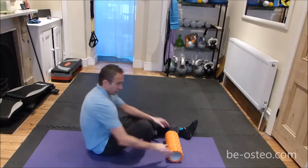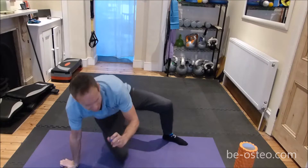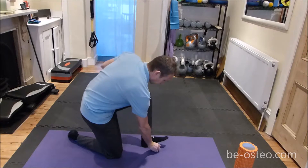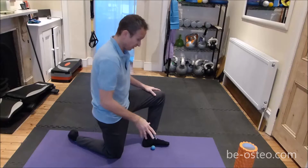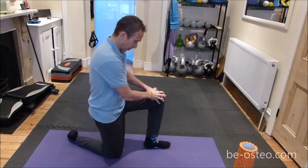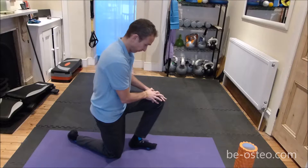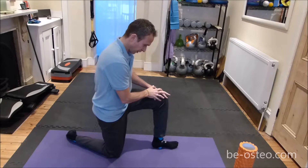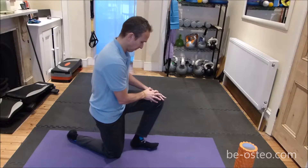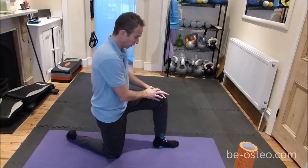Then onto the feet — you can use a golf ball or a specialized foot rolling rubber ball. You can do it standing, sitting, or half kneeling like I'm doing. You just want to go back and forth across the length of the foot, really pushing into any particularly hurting bits. About a minute or so on either foot. Rolling out the feet will wake up the foot fascia, which will also affect your ankle mobility.